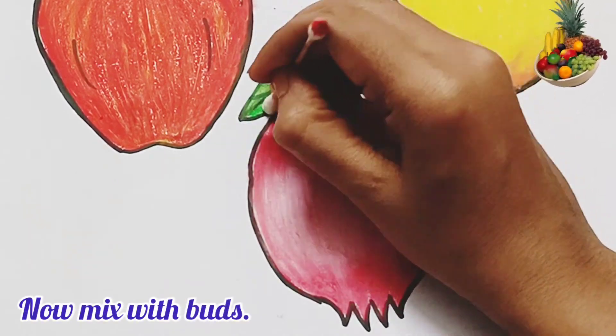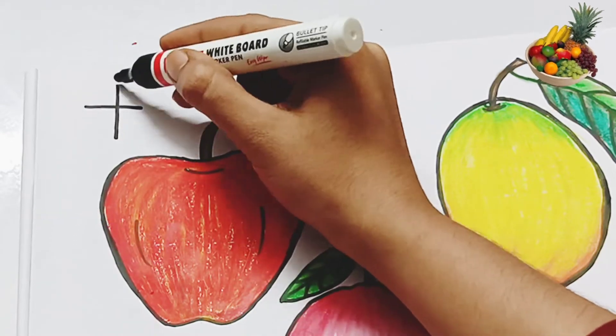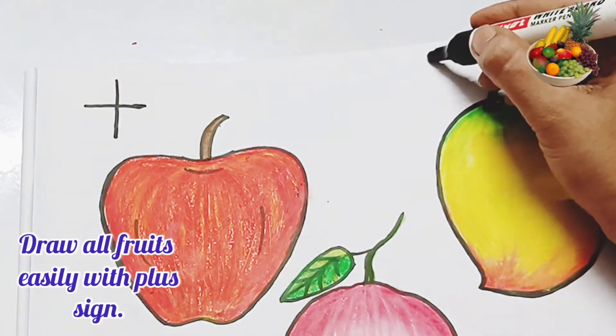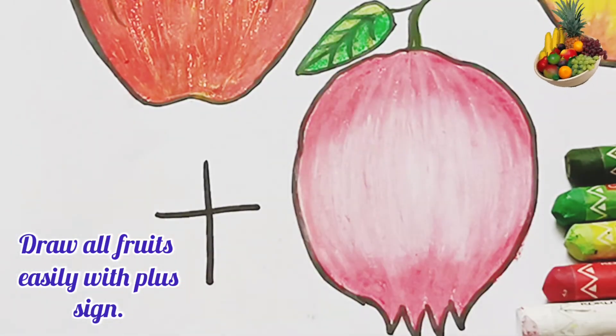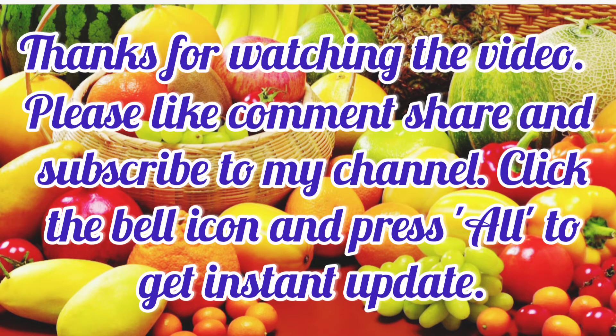All fruits are complete! Draw all fruits easily with a plus sign. Thanks for watching the video. Please like, comment, share, and subscribe to my channel. Click the bell icon and press all to get instant updates. Thank you.